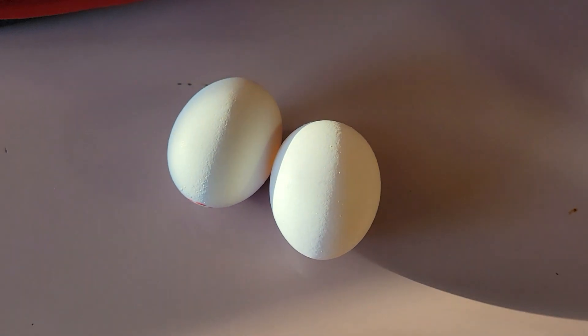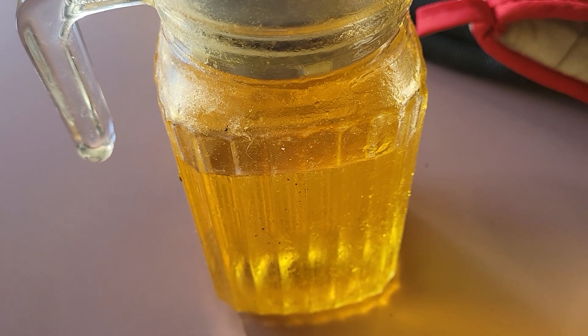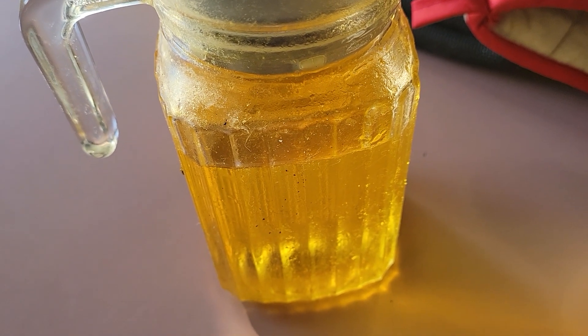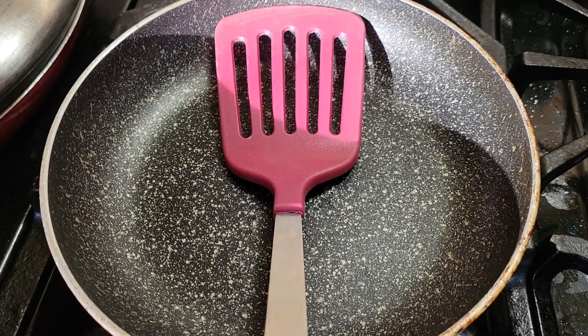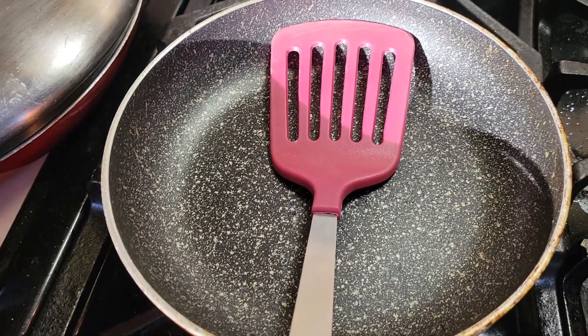This is Jerry's Cooking 2. Today we're going to make eggs for Jerry Wayne. What you need is two eggs, olive oil, and then for the utensils, a frying pan and a spatula. Let's get started.